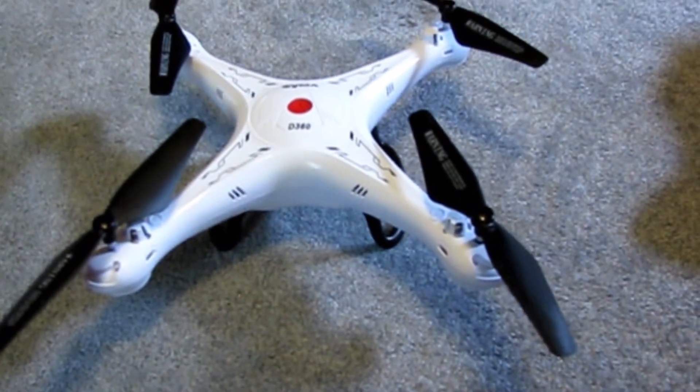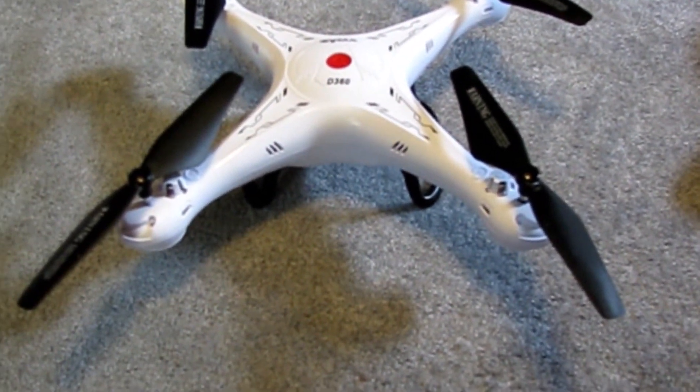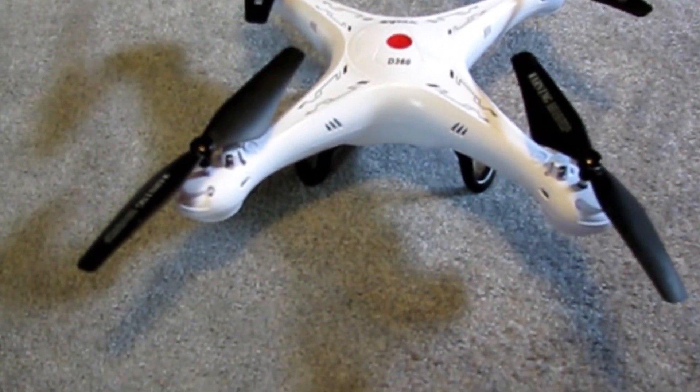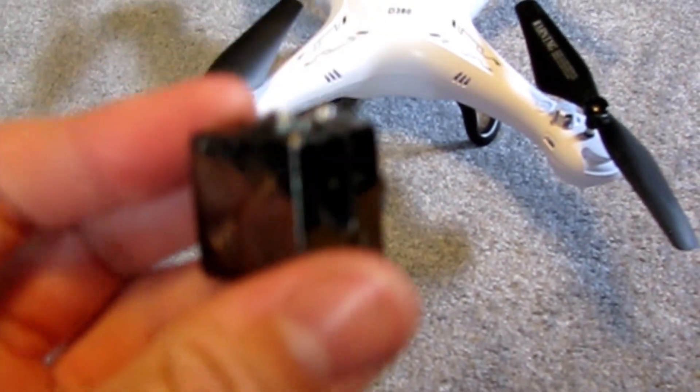Hey everyone, welcome to RC World, and today I just have a quick little video. I'm going to be taking the HQ9 Night Vision Mini DV camera. And here it is, tiny little guy, as you can see.